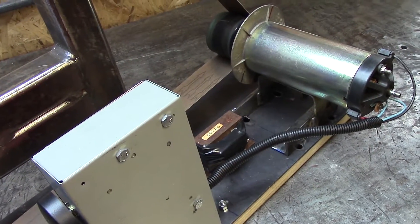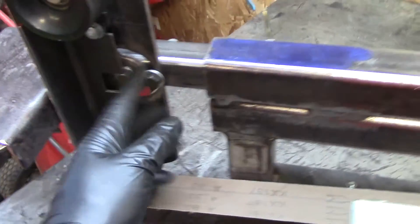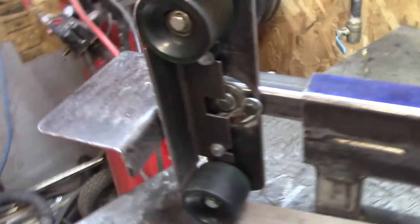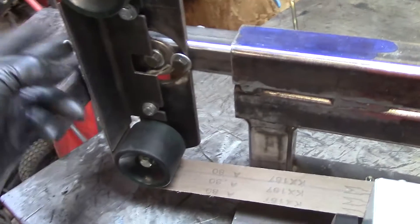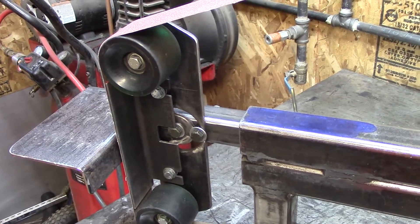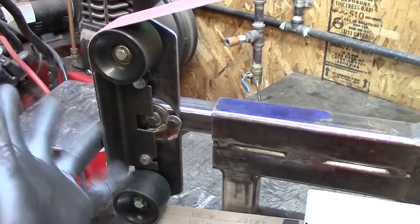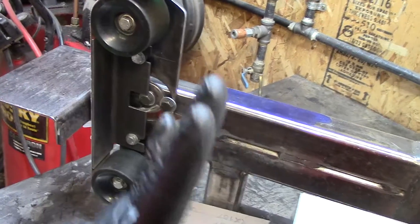All this is homebrew. There's some angle iron here for the platen — however you pronounce it — to have a surface to grind against. I can take that off so the belt moves freely for some slack belt grinding. And this whole assembly is slotted, half-circle, so I can pivot it as needed.